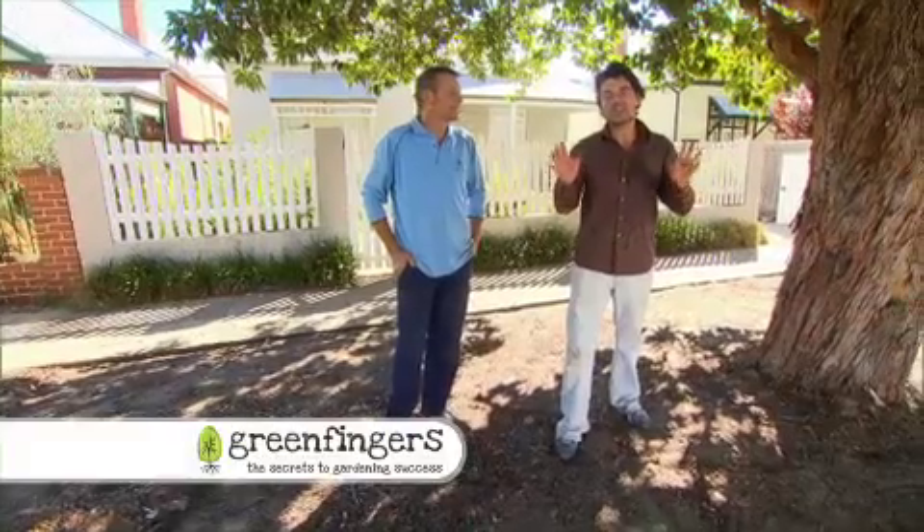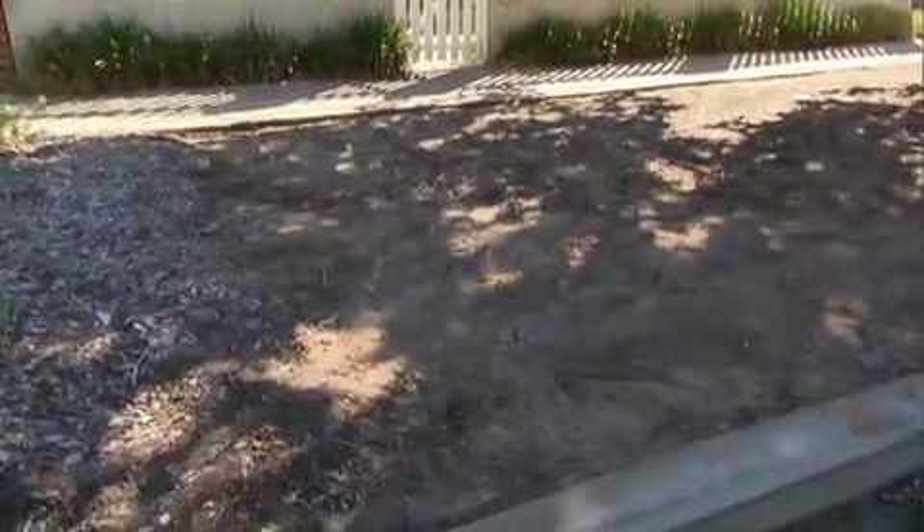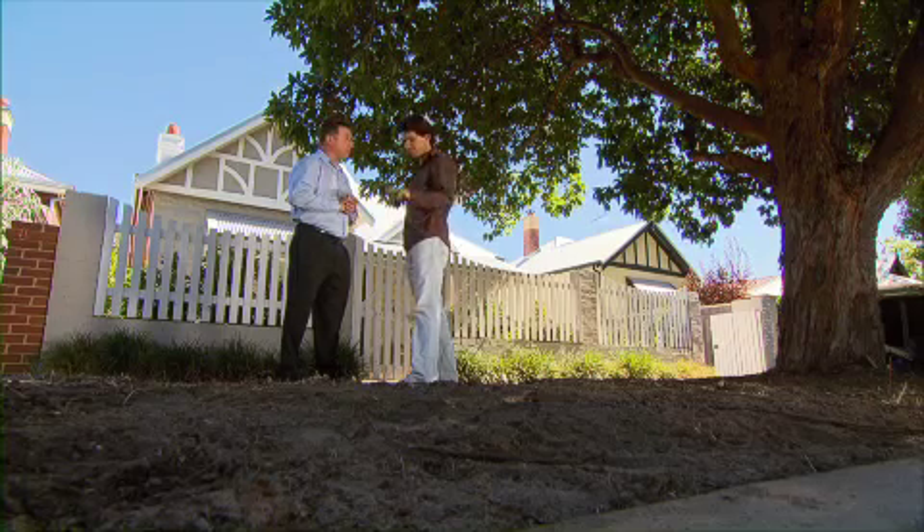Tonight we're going to show you step by step how you can transform your water-guzzling lawn into an amazing drought-proof landscape that can even lift the value of your property. We'll be starting with the first winner of our Verge makeover competition. We'll be planting ground covers that will form a low, spreading and colourful alternative to lawn. Just by making a small and simple cost-effective investment you can increase property value, and we've once again invited our mate Nick Clayton to share his top tips.